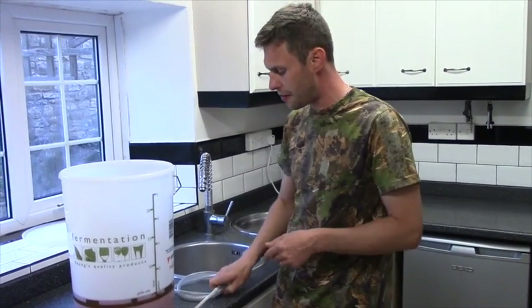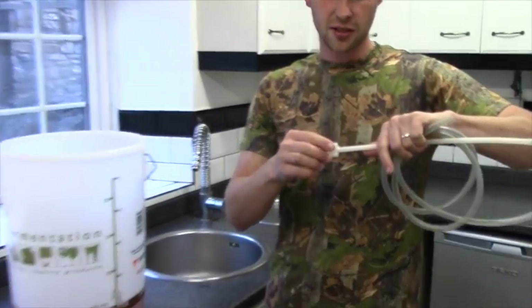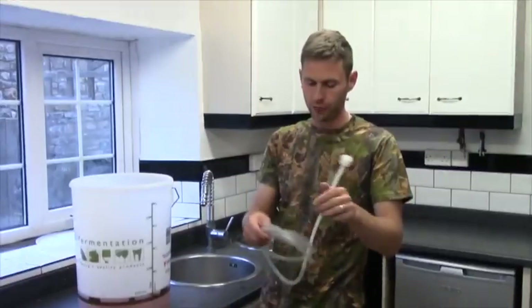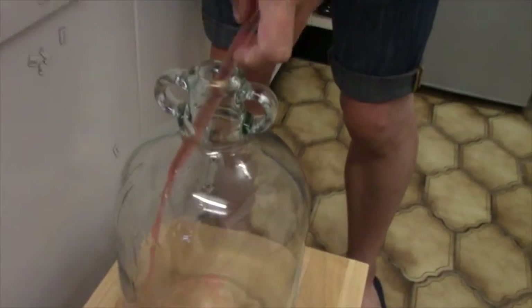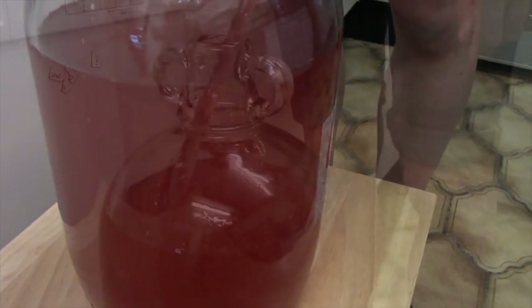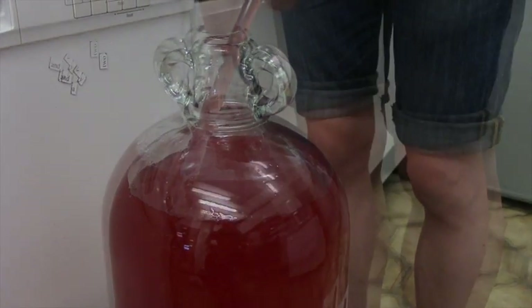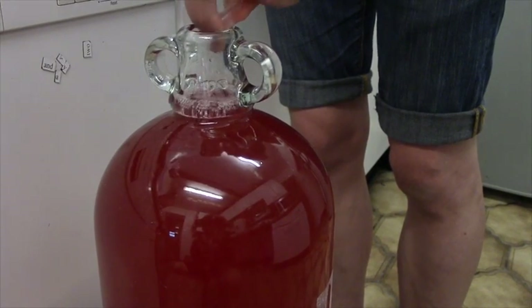I've sterilized my demijohn and my siphon. In the bottom of the bucket there's going to be some sediment. On our siphon you'll notice there's a little cap at the end — this is our sediment trap and it's going to help prevent getting any sediment into our demijohn. What you don't want to do is plunge it down too far — just below the level of the liquid. Then get a good siphon going, down into the demijohn and let it fill up. We need to take the wine up to the top of the shoulder and the bottom of the neck — somewhere around about here. There, that should do it.